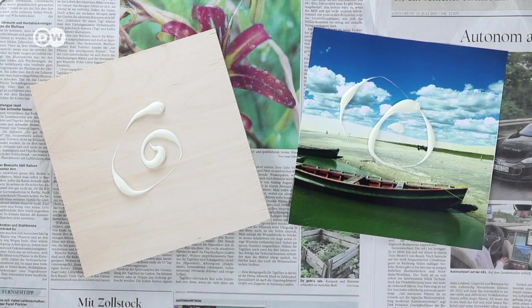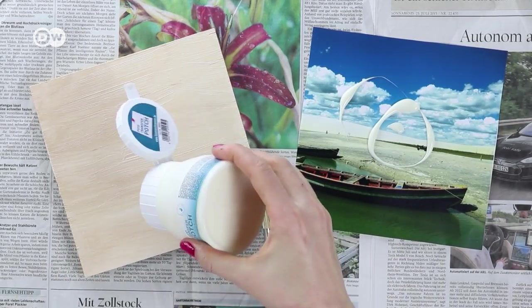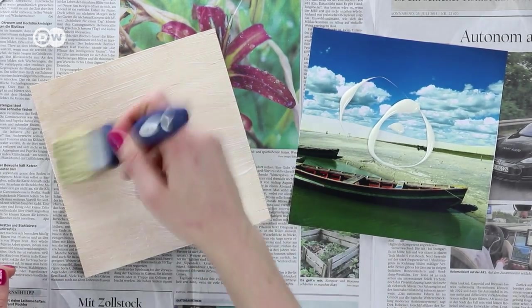Generously spread the glue onto the wood and the front of your photo. Don't skimp. Use the brush to cover every millimeter, all the way to the very edges.